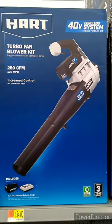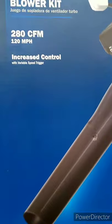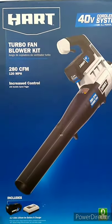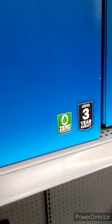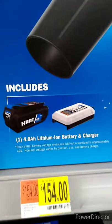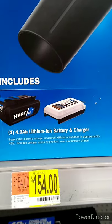Here's the 40-volt turbo fan with the big turbo in the back. It claims to blow at 120 miles per hour. It has increased control with a variable speed trigger and a three-year warranty. It includes the 4 amp-hour 40-volt battery and charger.